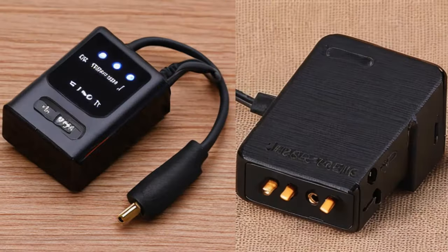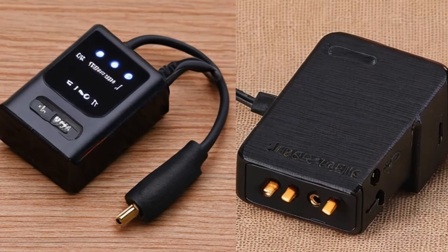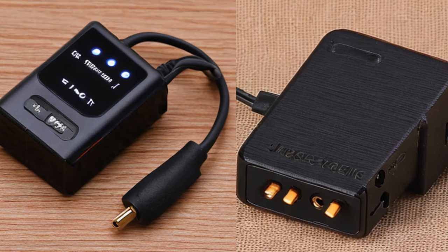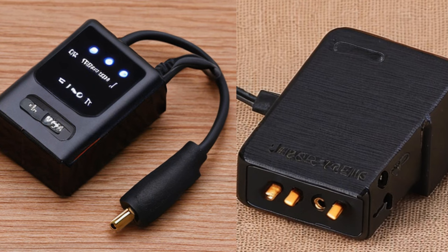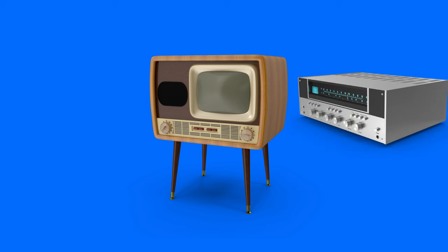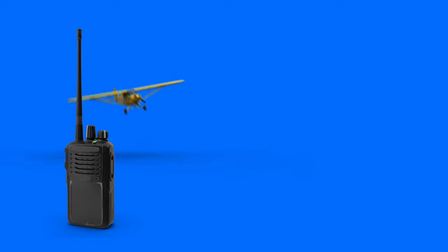Most of the FM transmitters used by radio pirates are cheaply made, with often questionable specifications. Not all cheaply made transmitters are poor quality, but many of the cheaper ones are very problematic. The ones often used are used because they are cheap, but they can be very dangerous, because they may cause interference with other devices like TVs, radios, and two-way communication radios used for police, aircraft and emergency services.